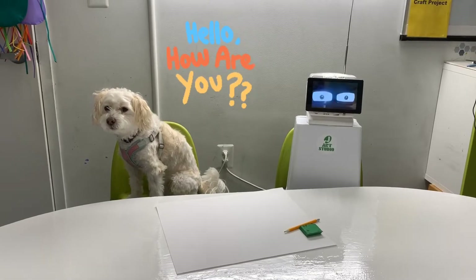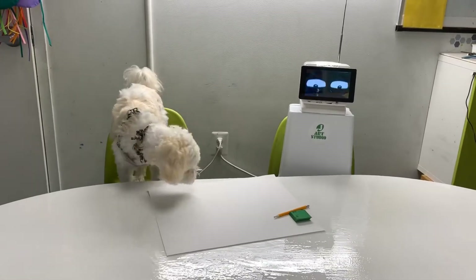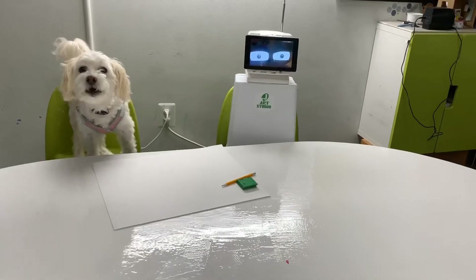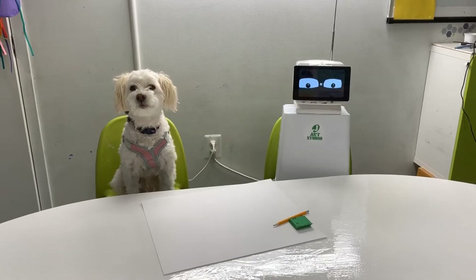Hello, Max. How are you doing today? Welcome to JR Studio. We have one friend today. Is that a robot? Is your friend a robot? Do you like robot friends? We're all gonna do some drawing and painting today.